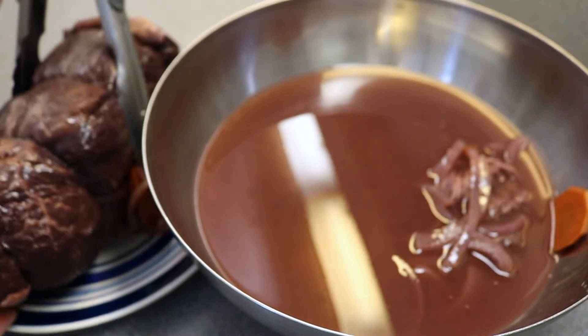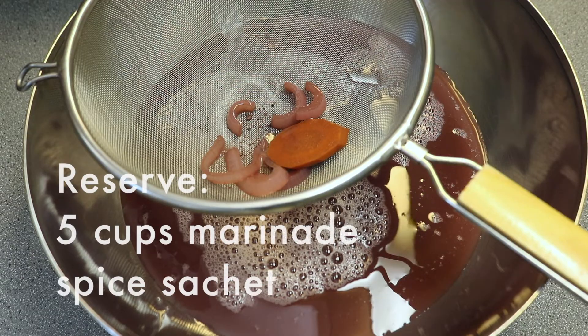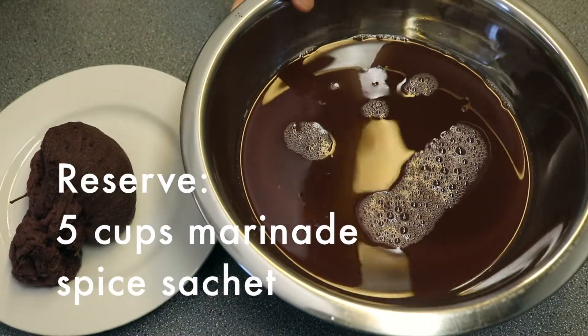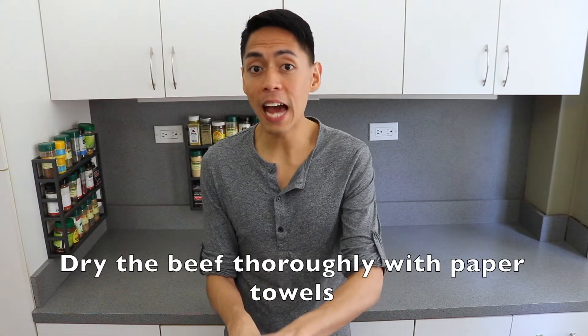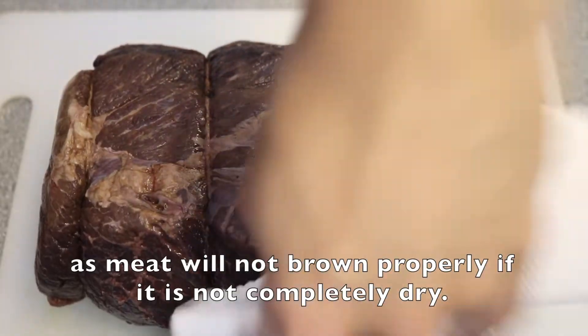Remove the beef from the marinade and pour the marinade through a strainer into a bowl. Reserve 5 cups of the marinade and the spice sachet and set them aside. Pat the meat dry with a kitchen towel — the meat won't brown if it's not dry.